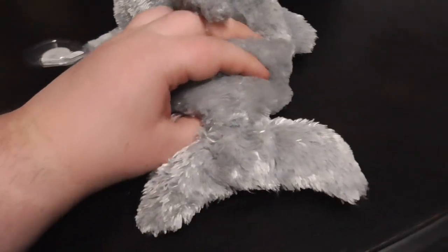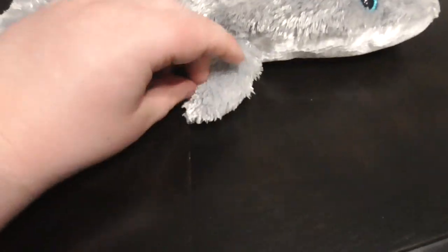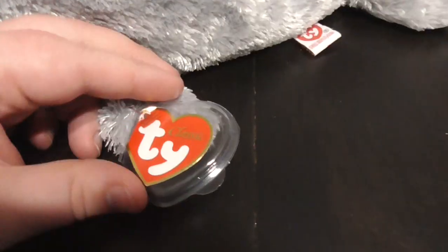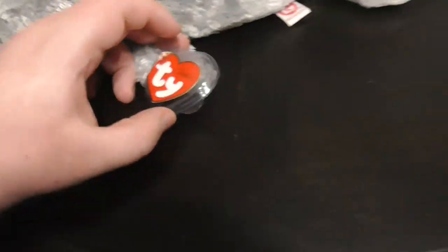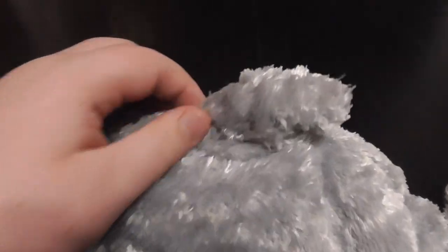There's the top of the fin, there's the back, there's his flippers right there, there's his face, there's his hang tag, and there's his fin.